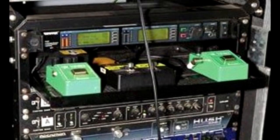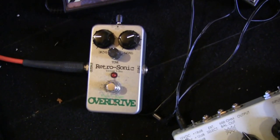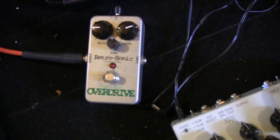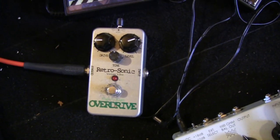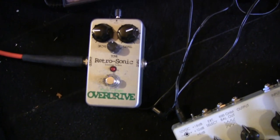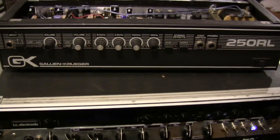A really important detail is that Dave and Adrian are both using an Ibanez Tube Screamer, and you really need this to come close to this sound. So whether you are using the Gallien-Krueger or a Marshall setup, you really need the Tube Screamer. I'm using a Retrosonic Overdrive, which is a high-quality hardware clone of the Tube Screamer — it sounds much better than the original and has less noise.